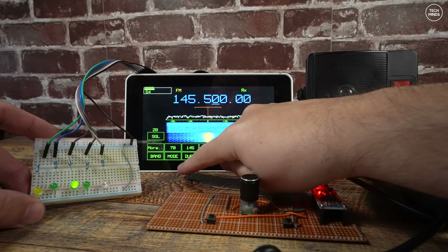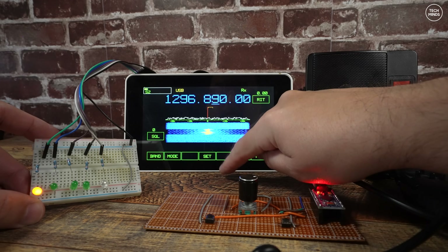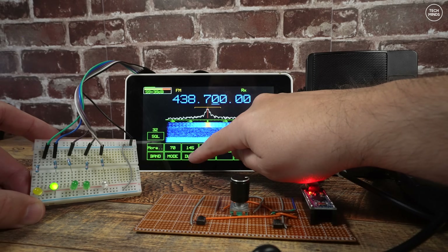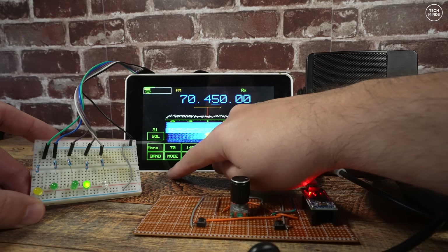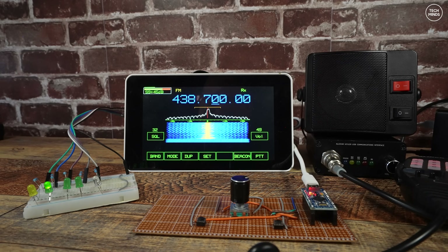I have four of them connected to a simple LED — when each band is selected, a specific GPIO pin will go high, illuminating the LED. The LED is just for my reference to confirm it's working. These are important because we'll need a way to control relays that will switch the RF path between low-pass filters and RF amplifiers depending on which band has been selected within the application.